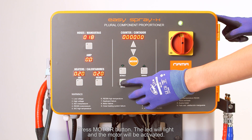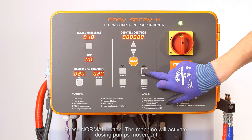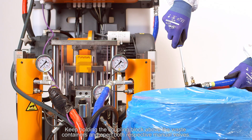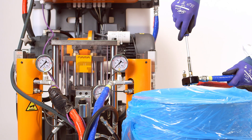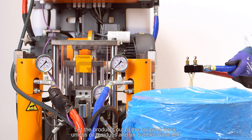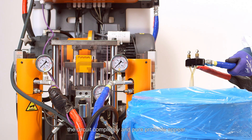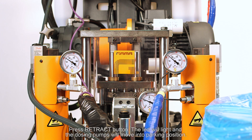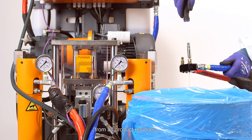Press the motor button — the LED will light and the motor will be activated. Press the normal button. The machine will activate the dosing pump's movement. Keep holding the coupling block above the waste containers and open both respective manual valves. Let the products out of the coupling block until oil residues and air bubbles have left the circuit completely and pure products appear. Press the retract button — the LED will light and the dosing pumps will move into parking position. Close both coupling block valves and clean the coupling block from all product residues.